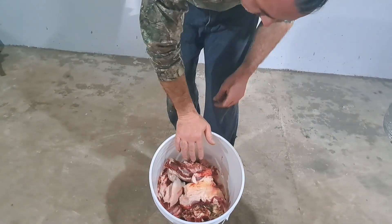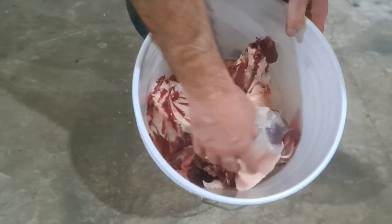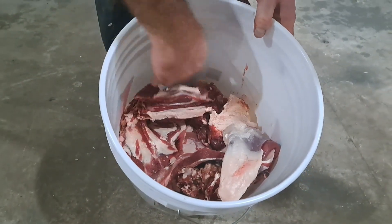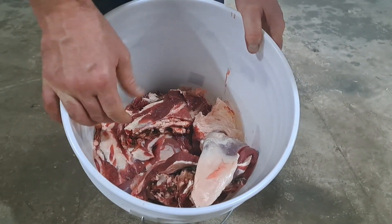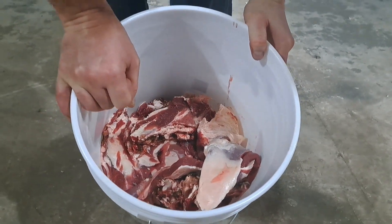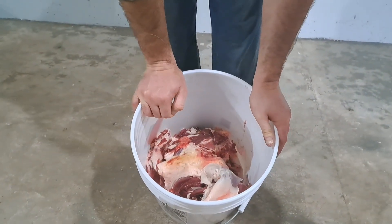We've trimmed off a lot of the fat, and we don't like to waste anything. What we don't give to our chickens we're going to use to make deer tallow candles. It's a great way of utilizing the deer — we respect the animal and want to make sure we use it as much as possible. There's a lot here and nothing's going to go to waste.